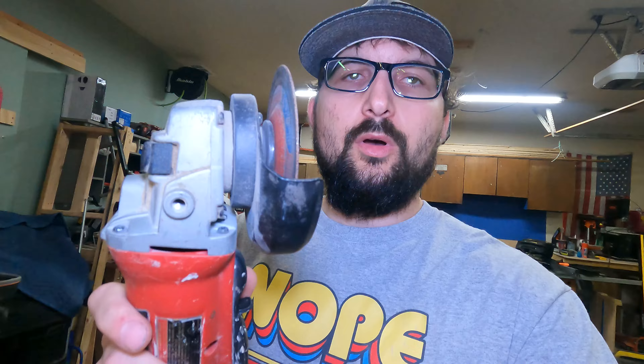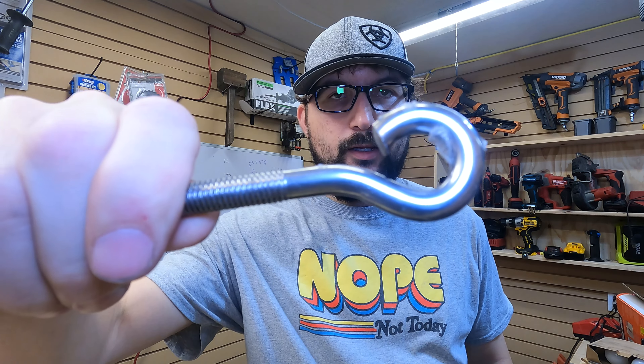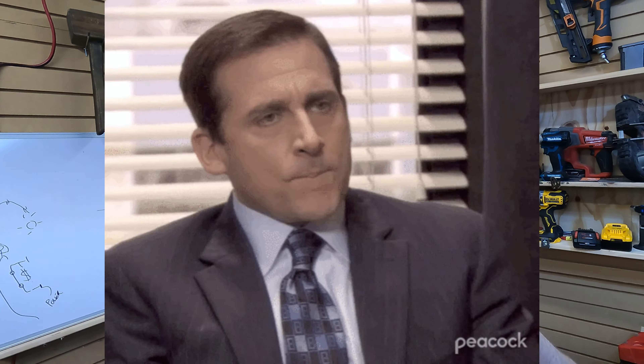A lot of tools can cut a lot of metal, but something a grinder can do better than any other tool is cut stainless steel. Recently I was at my neighbor's and they needed to cut an opening into this closed hook. I've got some pretty insane tools in my collection, but what I did not have was something to cut stainless steel.